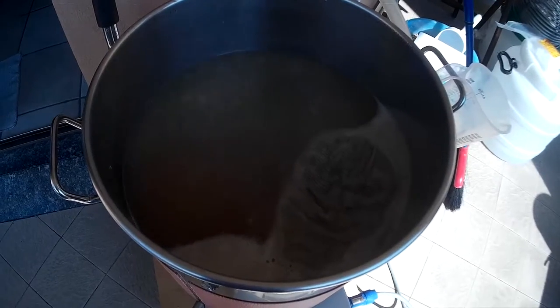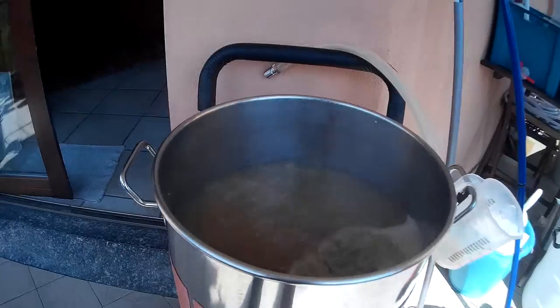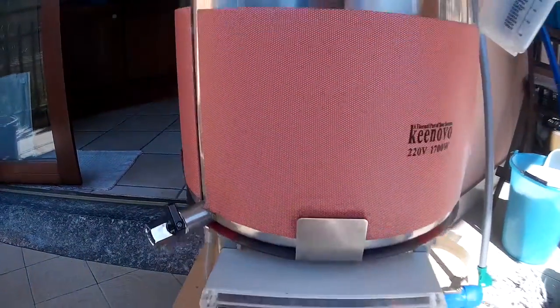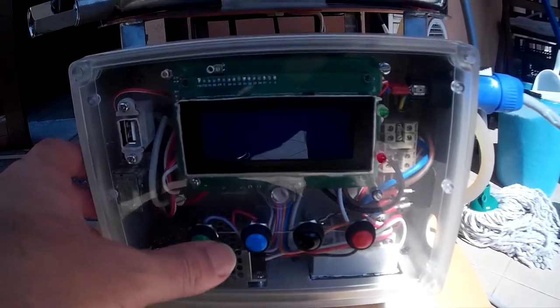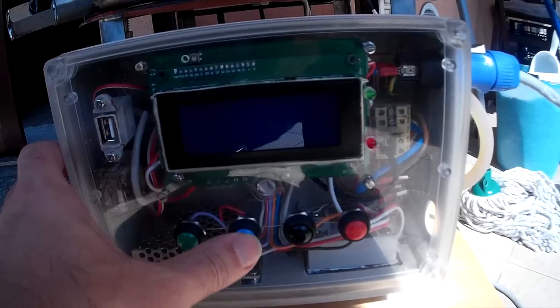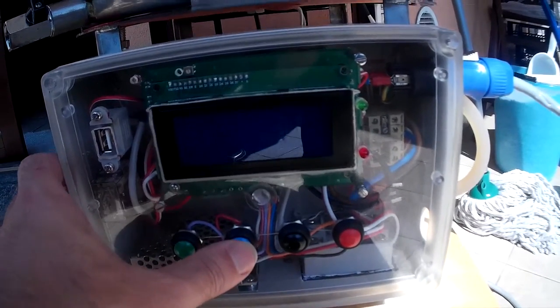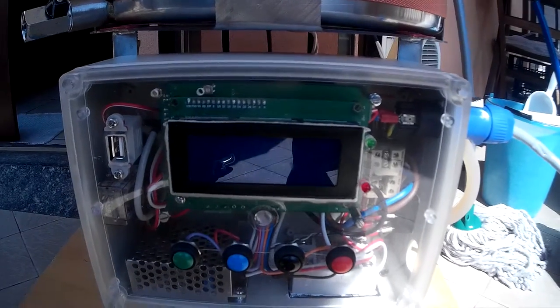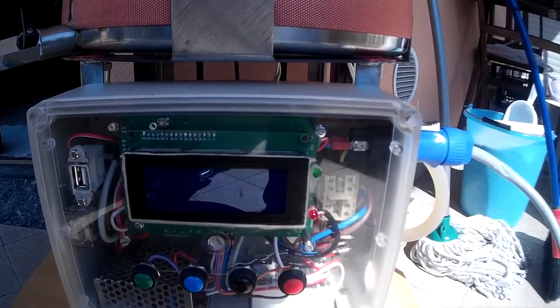Now the power is 100%. I can tune through the hardware controller — I can reduce it a little bit. Here it is, 90%. You can avoid overboil in case the boil is too strong.